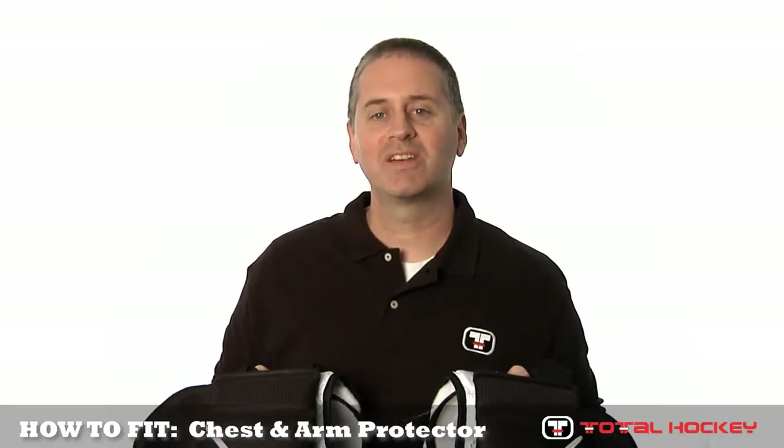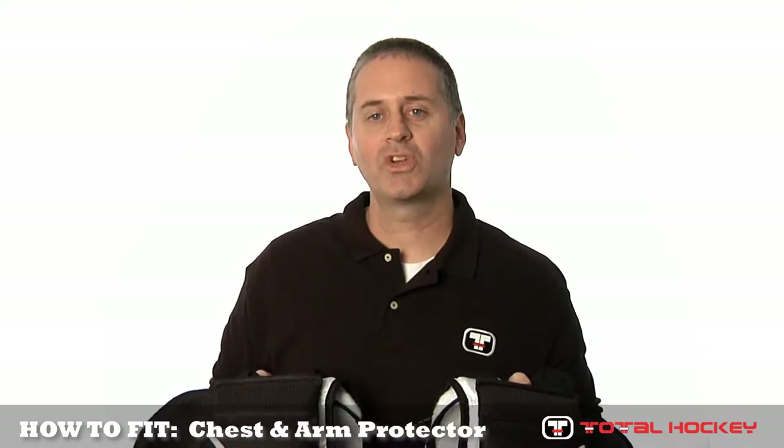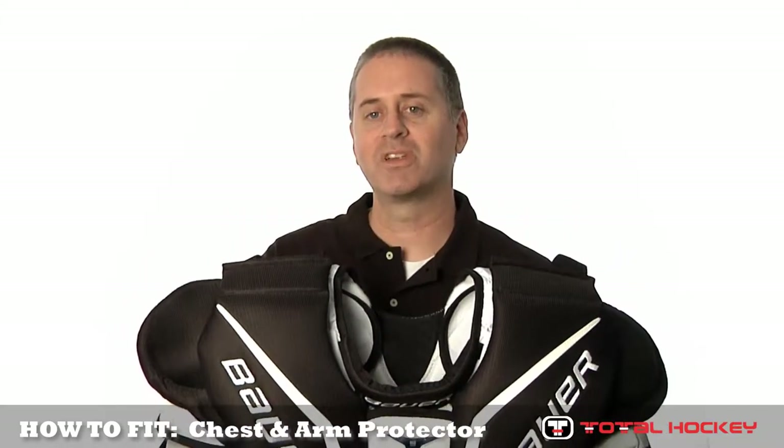Hey goalies, this is Mike, goalie specialist here at Total Hockey. In this video we'll show you how to properly fit a goalie chest and arm protector.